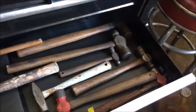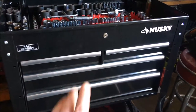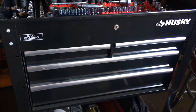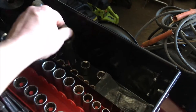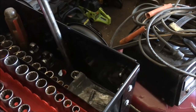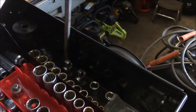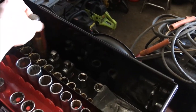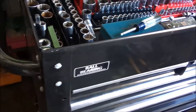All of our screwdrivers are laid out, and hammers are in the bottom drawer. This is the one we get to all the time so it's nice to have that. I like all the holes on the side — you can put your breaker bars, extensions, or really long screwdrivers in there on each side.